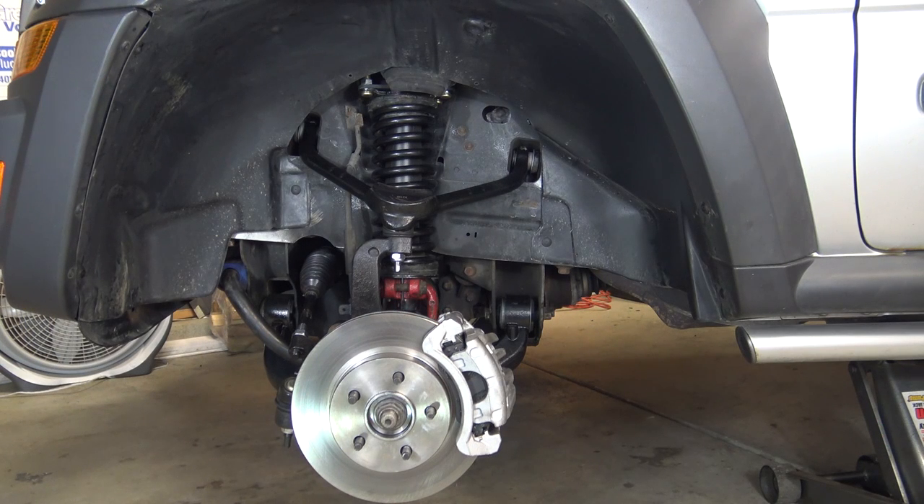I did do the pinch weld modification, but if you notice, in the plastic liner I haven't done anything to that yet. I'm going to wait until I actually mount the tires to see if I even need to, because it looks like I might have enough clearance — but then again, I probably just jinxed myself by saying that.